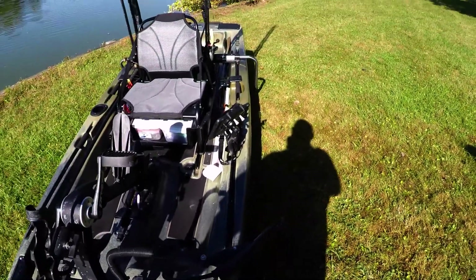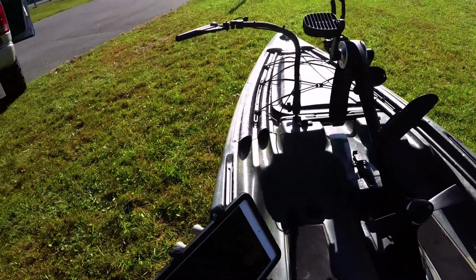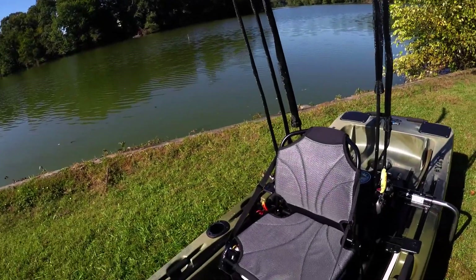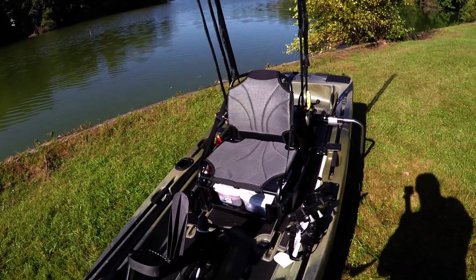At this moment, you'll see the RAM mount with the transducer. I'm still running the Ray Marine Wi-Fish, which is a Wi-Fi-based fish finder, and I use my iPad as the screen connected to Navionics, so I get basic sonar and down imaging. It's definitely something I'm looking to upgrade, but right now it works and I can take it from boat to boat.